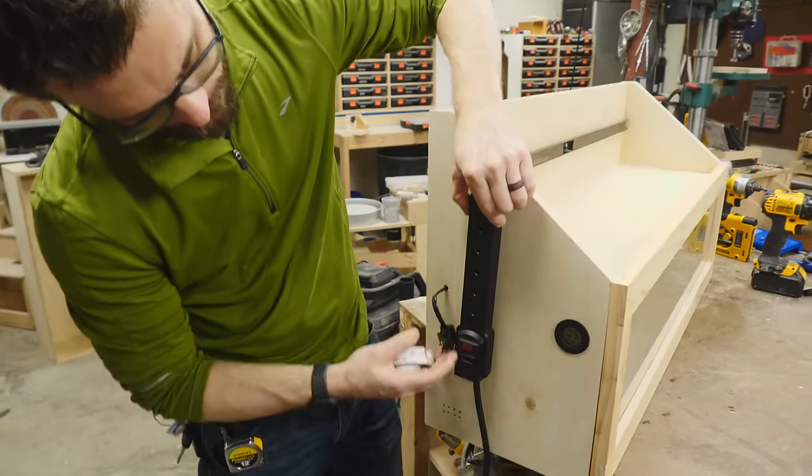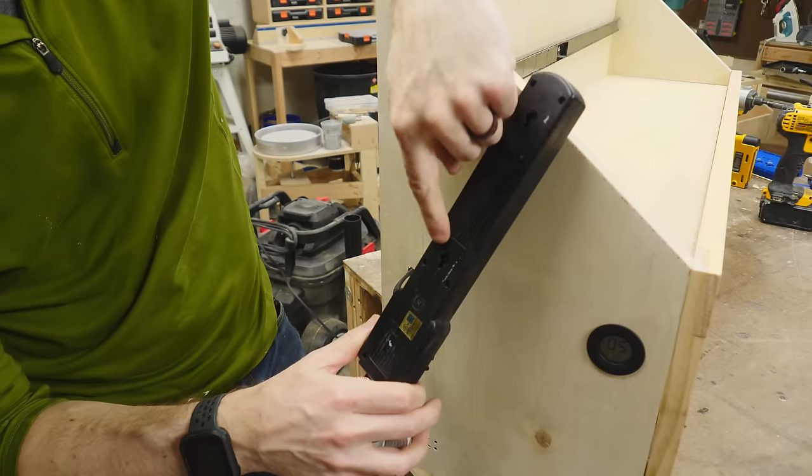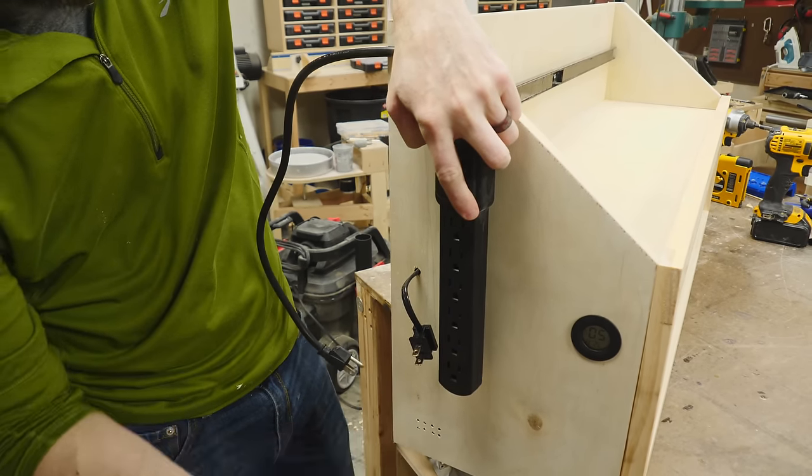We're going to mount this power strip on the side as well so we can plug this and all the other tools into it. Unfortunately the keyholes are the wrong direction for how I actually want it to hang, so we're going to use high-stick tape to hold it in place, and if we ever need to come back and glue it we can always do that later.